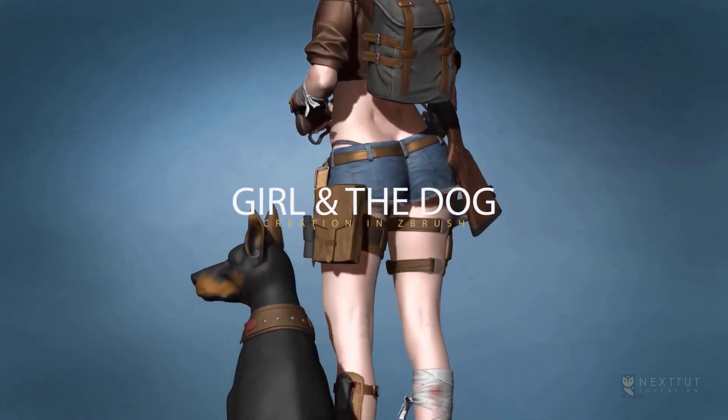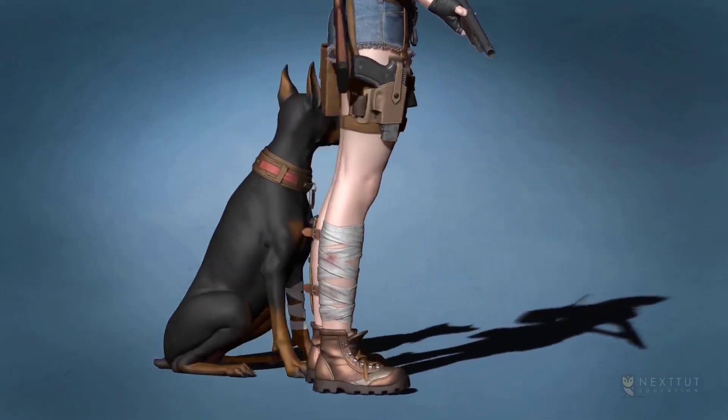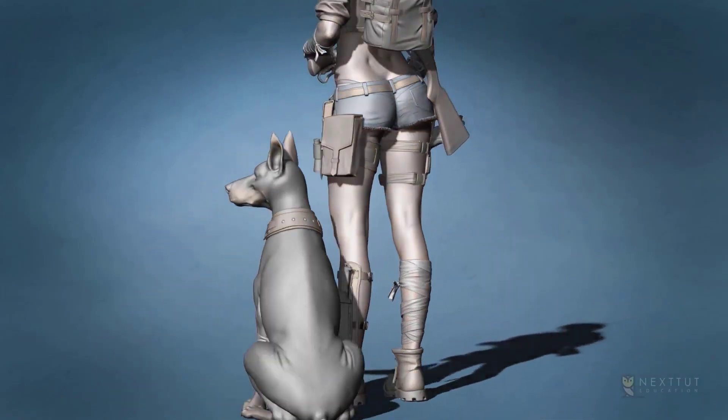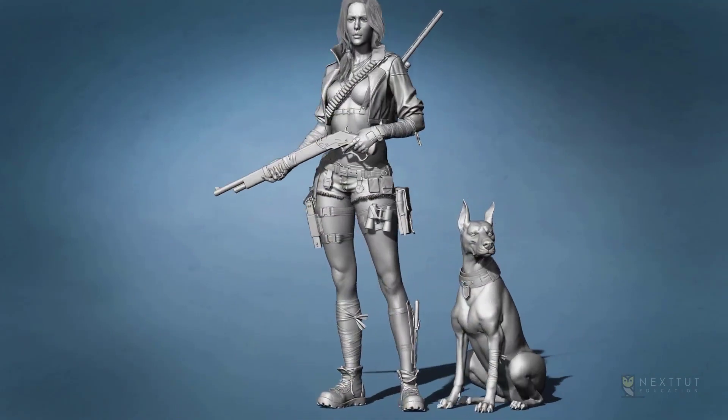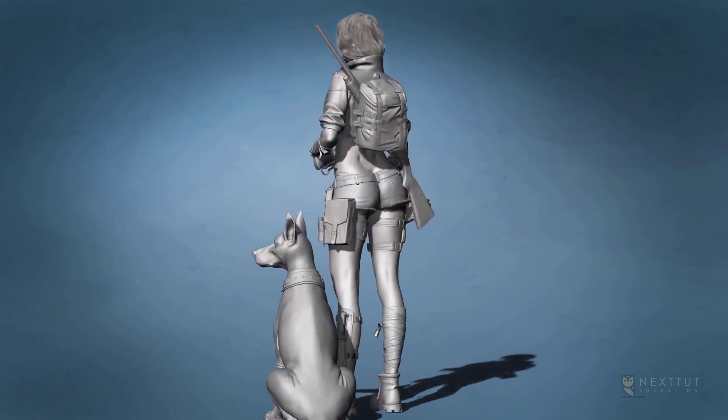Do you have problems modeling female anatomy, face and hair? Do you have issues with harsh surfaces in ZBrush? Are you ready to learn how to make a realistic high-poly model — leather, clothes, weapons and everything — only in ZBrush, fast and efficient?